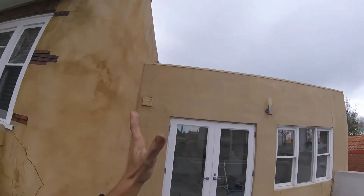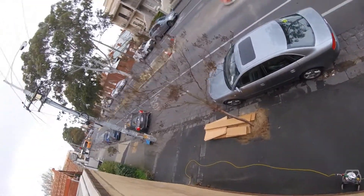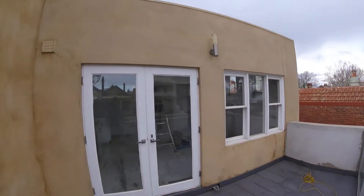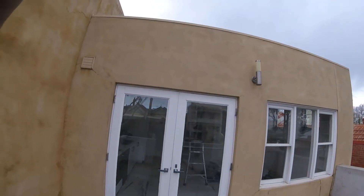This is the finished result — all the render that's been cleaned up. We've basically cleaned all the render around the building as well, and that's really created an amazing result. The customer is very happy with this, and we hope you enjoyed the video.